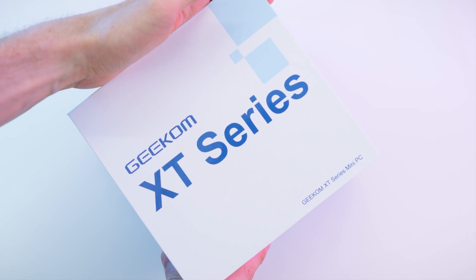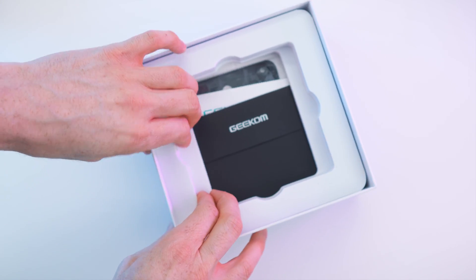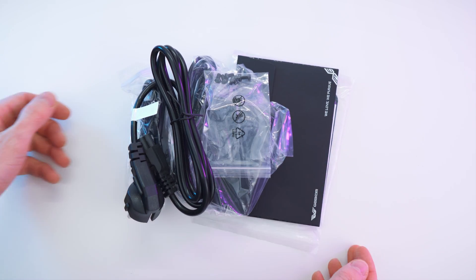Now let's just open it up — and there we go. What a beauty. Inside the box we have this foam spacer, and then of course all the paperwork and all the accessories. Steven wrapped all of that up once more. And lastly we also have the power cable, and that's pretty much it. So let's get straight to the accessories.